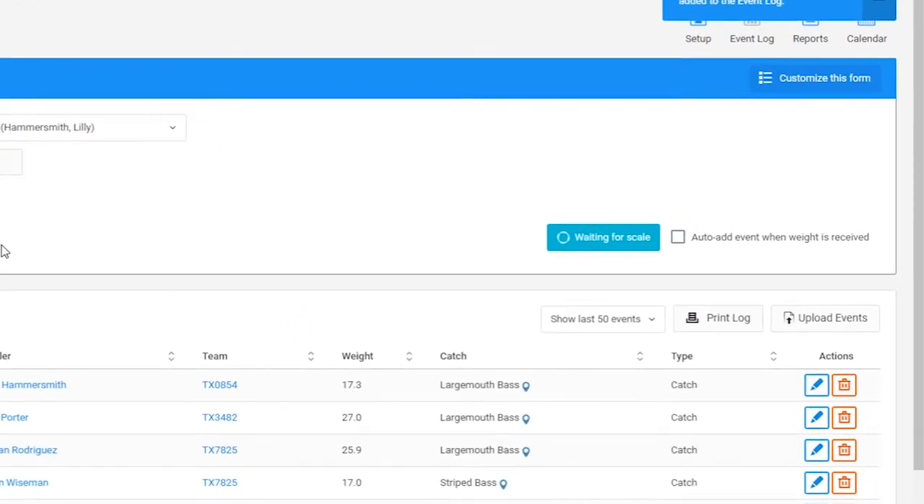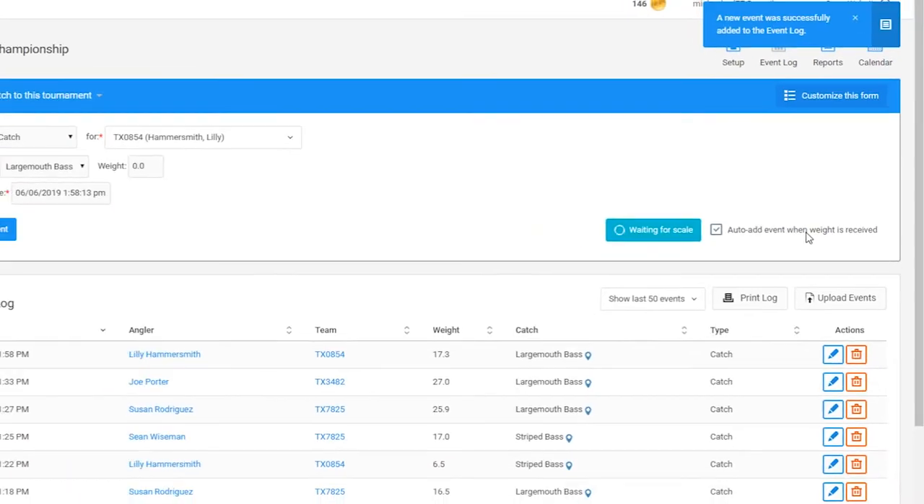Optionally, you can have WPTM auto-add the catch if you've already selected which angler the catch is intended for.